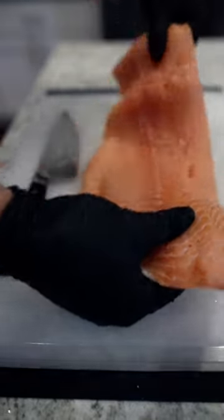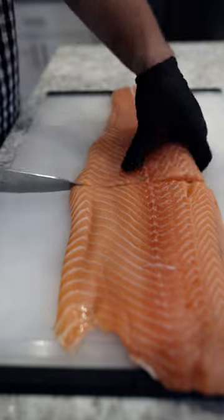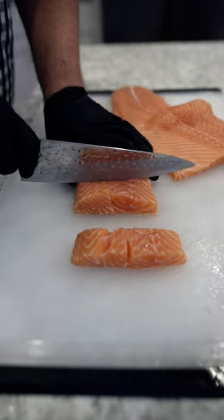We're starting with this huge filet of salmon. We're gonna cut this down into more manageable pieces, then cube it up into about one inch chunks.